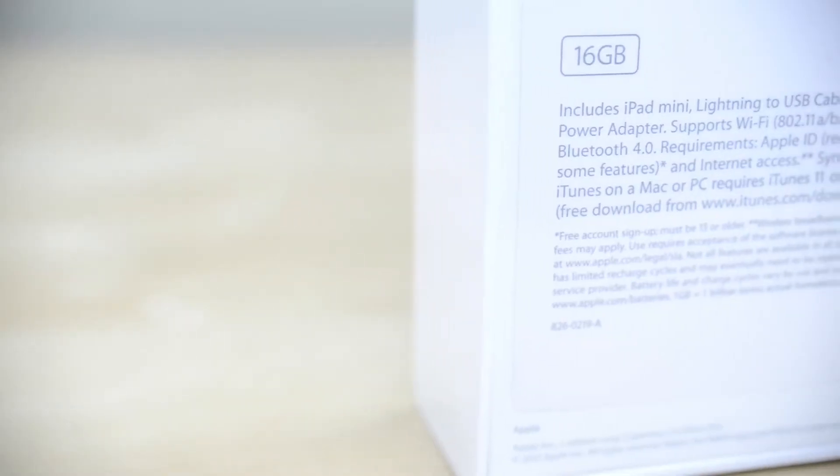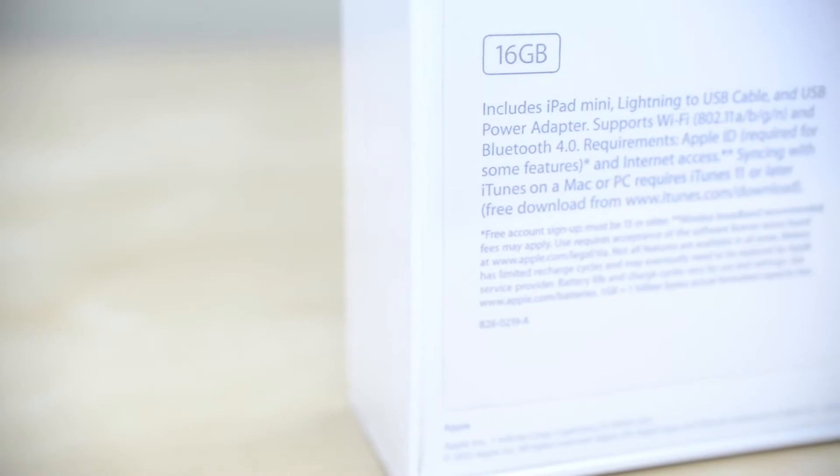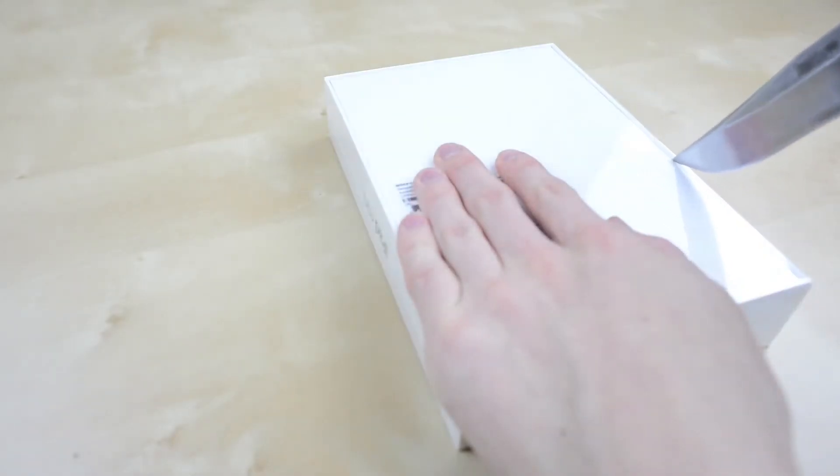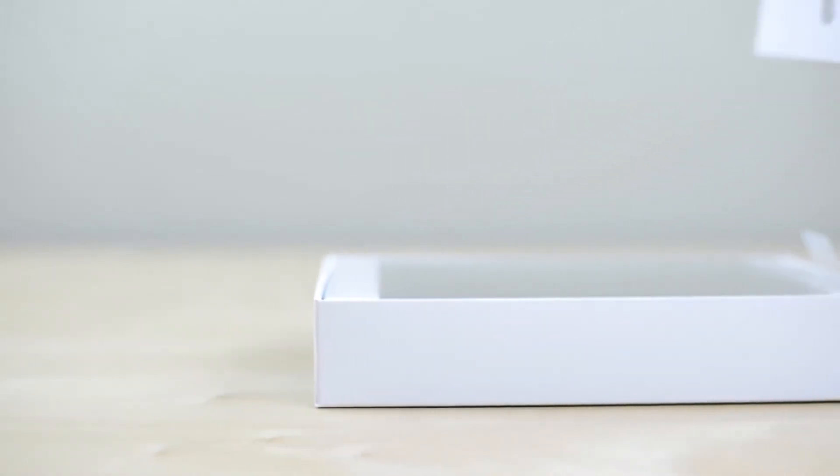To start, let's get at the box. This is the white 16GB WiFi model but beyond that there's not much to see here. With some help from a knife we can make a quick incision to get to the good stuff. Now we just need to pop the lid and bam, we have the iPad Mini.